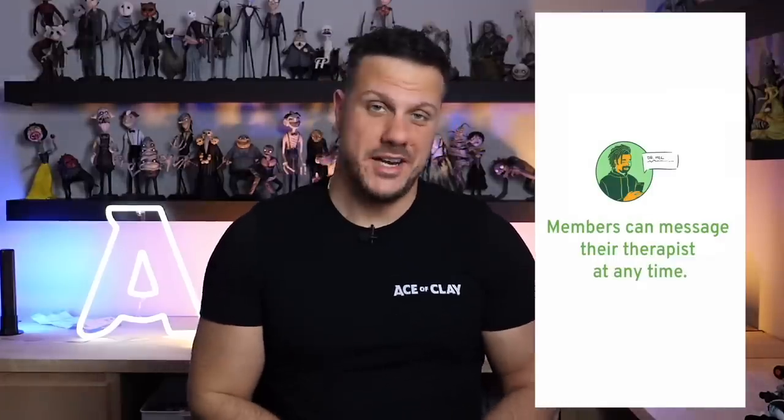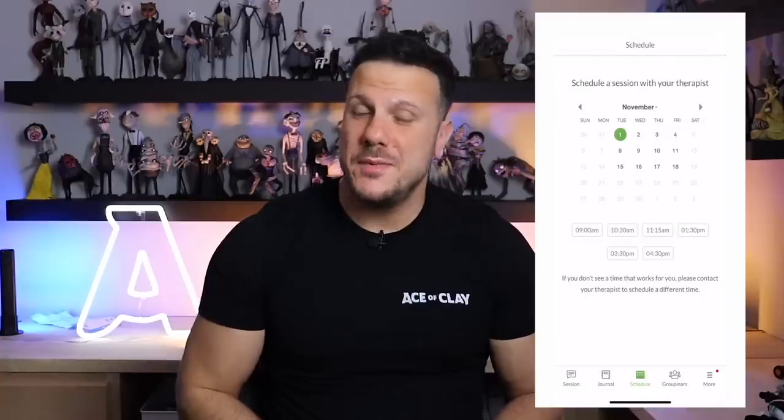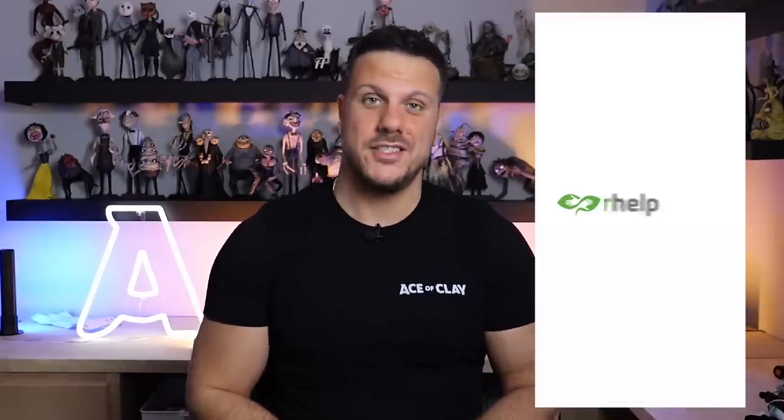To get started, you just answer a few questions about your needs and preferences in therapy. That way, BetterHelp can match you with the right therapist from their network. Then you can talk to your therapist however you feel comfortable — whether it's through text, chat, video, or phone call. You can message your therapist at any time and schedule live sessions when it's convenient for you. If your therapist isn't the right fit for any reason, you can switch to a new therapist at no additional charge.